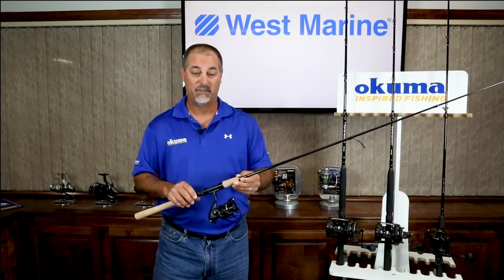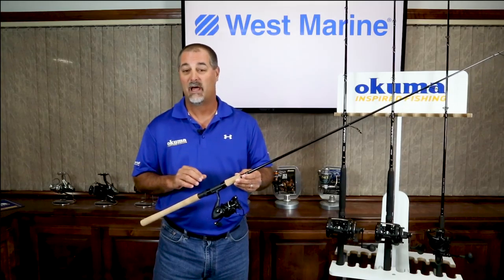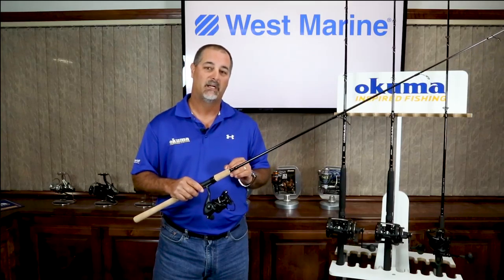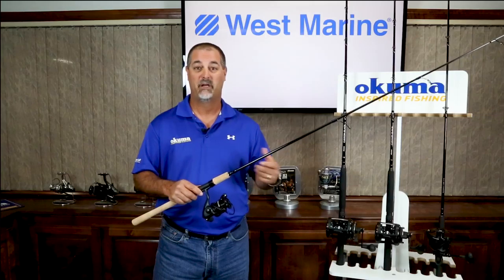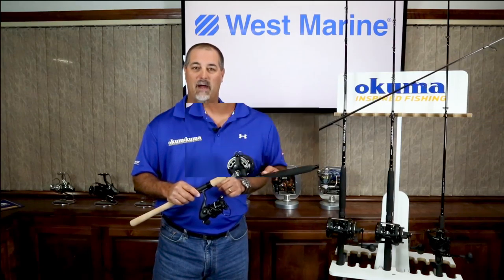These are going to be inshore combos, but we know West Marine has a lot of stores in freshwater environments. This would also be a great combo for guys fishing catfish, paddlefish, or any other larger species where you might use a spinning reel that you need a little bit of power.